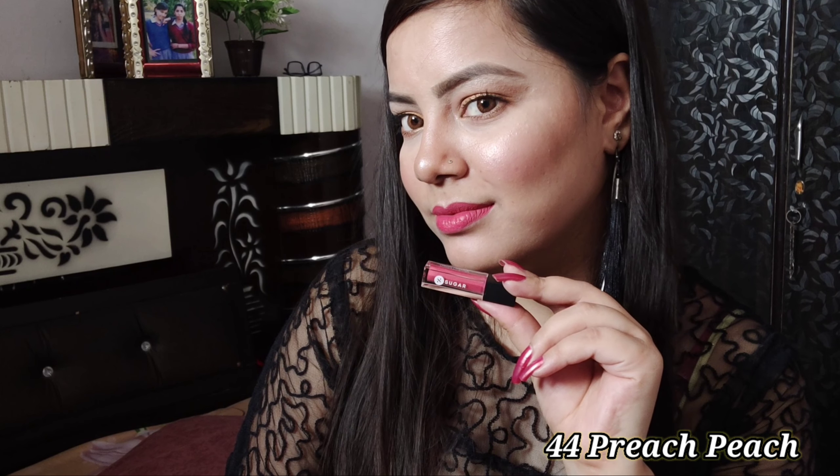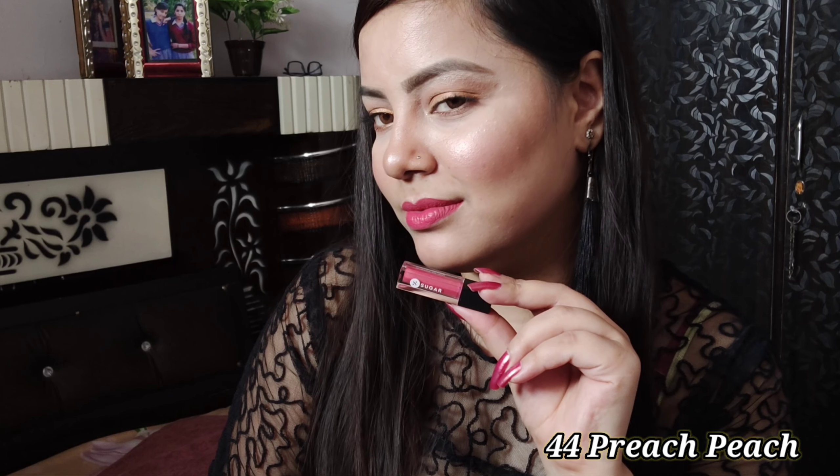Their formula is very dry, so when you apply them, first of all you have to moisturize your lips. The color I have used is Peach Peach, which will look pretty good on fair skin.